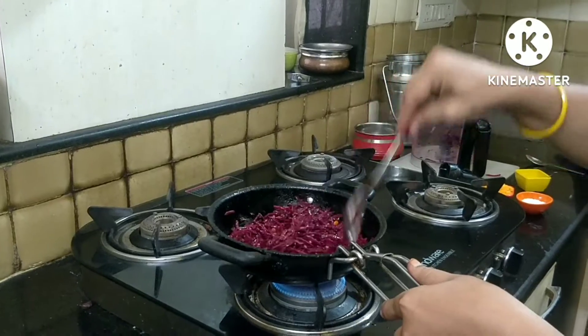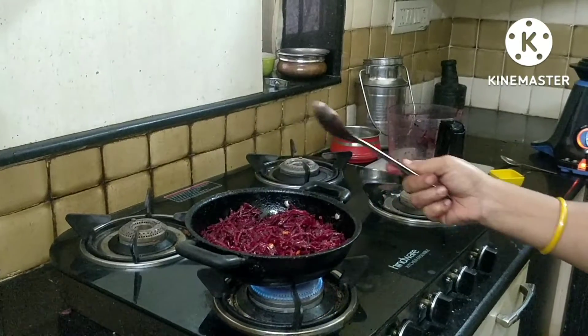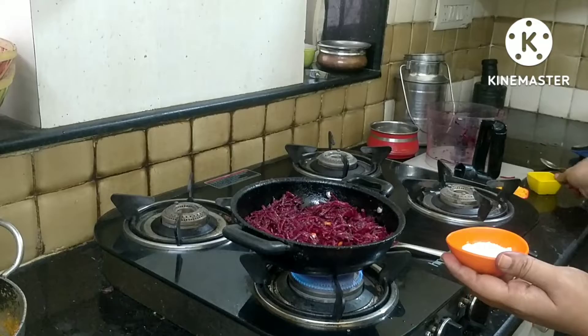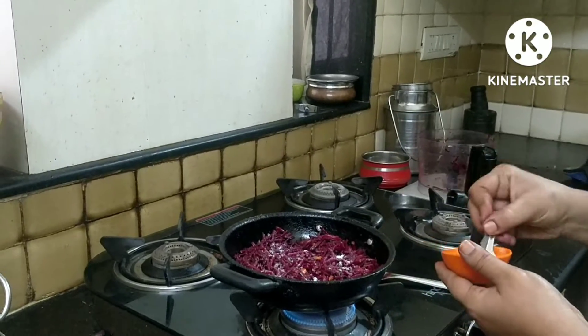Now, fry it up. Now we will add to the pan. Now we will fry it.